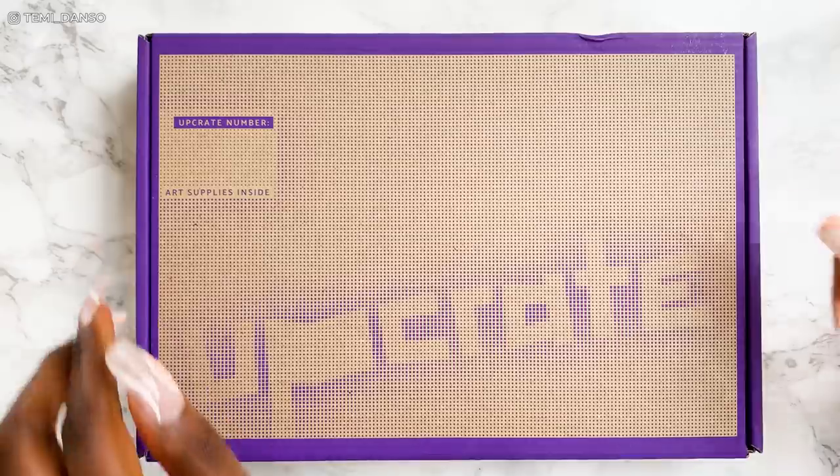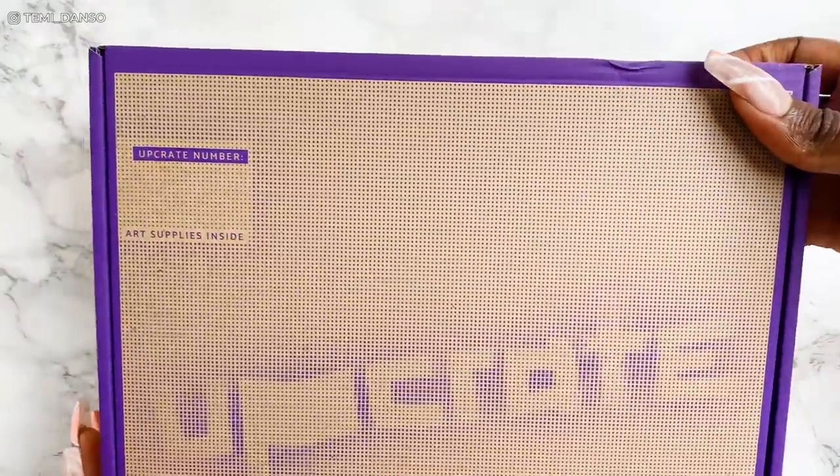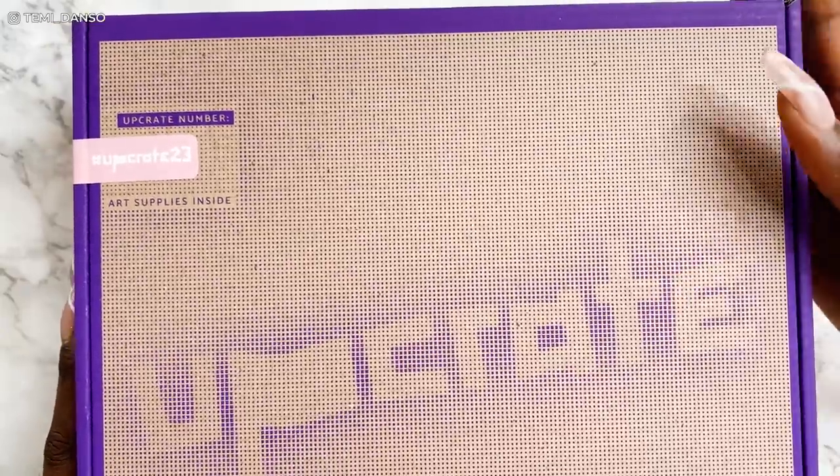I'm ready to get into these boxes — I'm excited, I am scared, but let's go. I have two boxes here. I'm going to first unbox, see what's inside, and go from there. I have a second camera set up here — look at me, proper YouTubing. So this is Box 13 and this is Box 23.